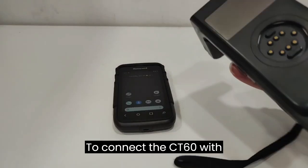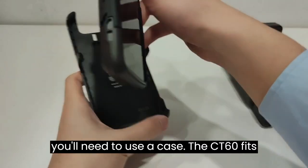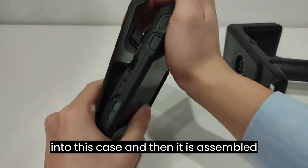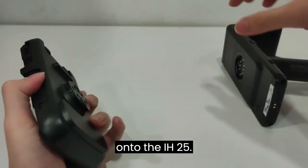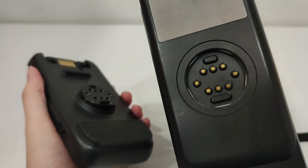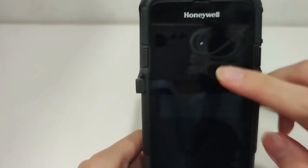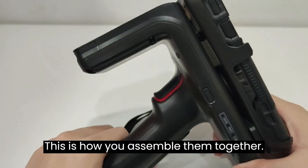To connect the CT60 with the IH25, you'll need to use a case. The CT60 fits into this case, and then it is assembled onto the IH25. This is how you assemble them together.